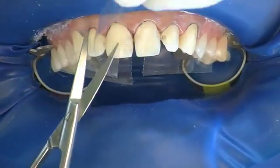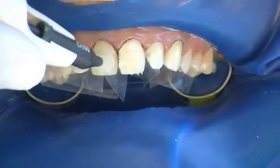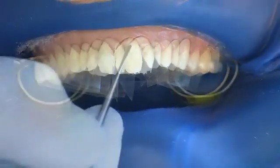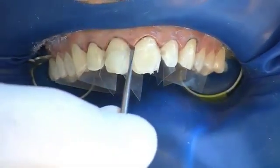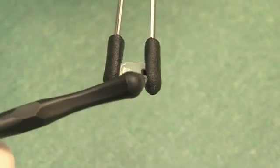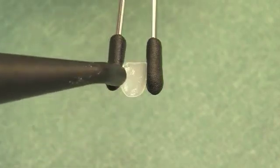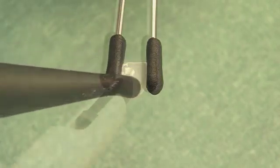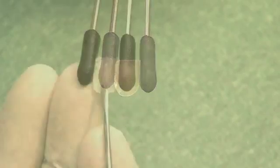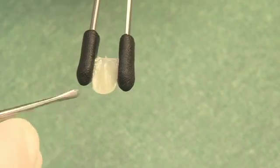Separators are now placed to ensure clear tooth access. The selected luting composite is applied directly to the tooth and evenly distributed. One coat bond is applied to the inner surface and the margins, blown to a thin layer and not pre-cured. The luting composite is also applied to the componeer in order to avoid air inclusions. Exact marginal adaptation is important.